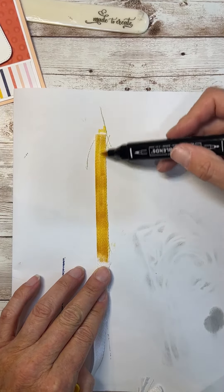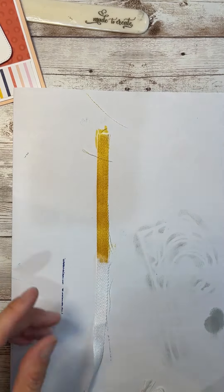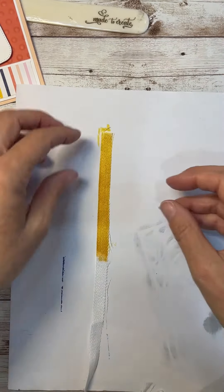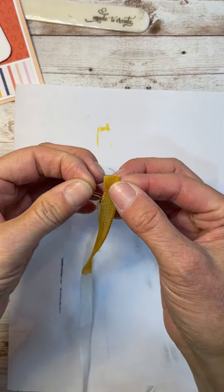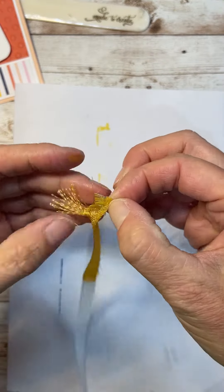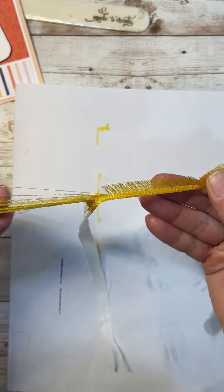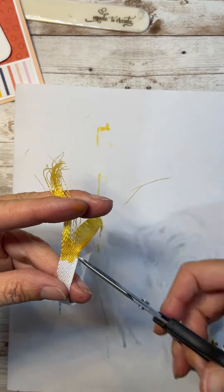Another thing I love about this ribbon is how you can pick it apart. I love frayed, kind of shabby things, so this is right up my alley. Look how you can pull it apart — in one hand you have the fine threads, and in the other you have that really cool edged piece.